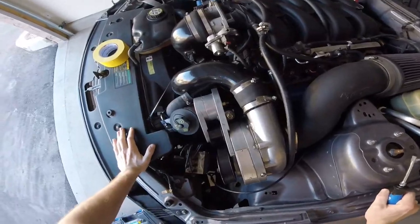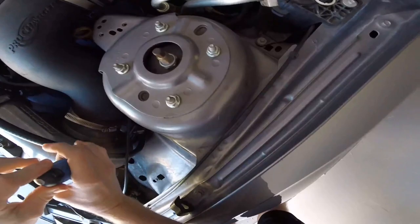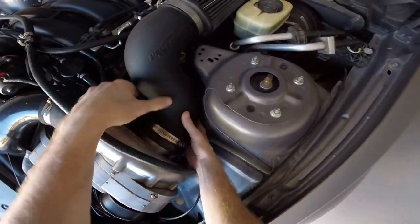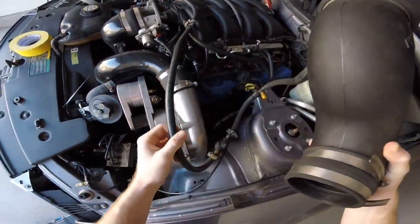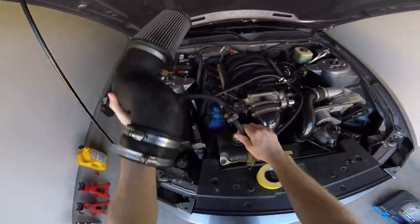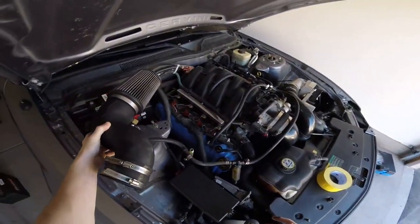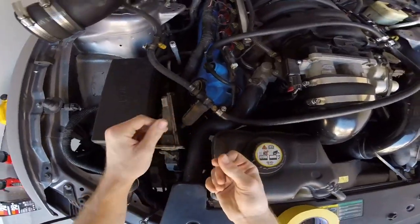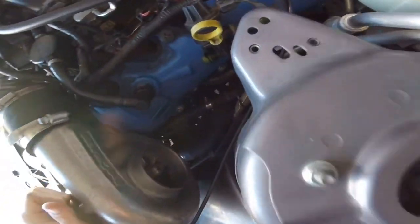There we go — let's just get right to it. Oh yeah, look at that, it came off way easier than I thought it would actually. Let's go ahead and throw this guy over here. It looks like there's been a lot of oil hitting that — interesting.